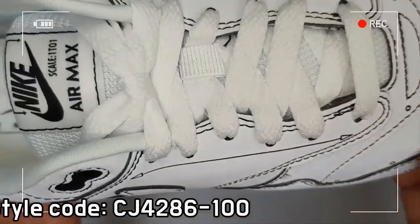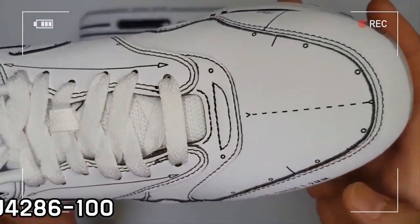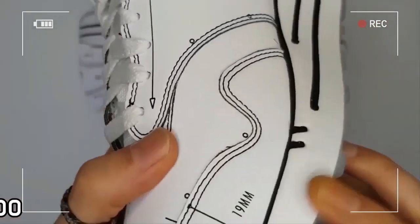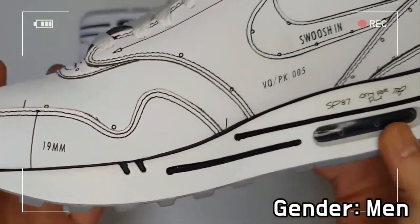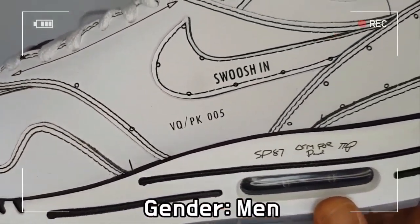The design is completed by text details such as 'Schematic,' 'Property of Nike,' and 'After Resale' printed on the sock liner.